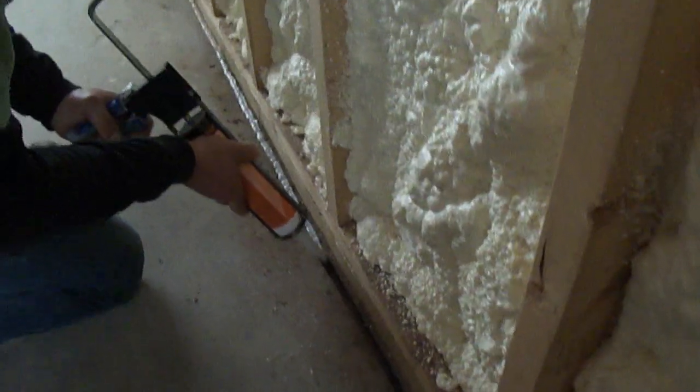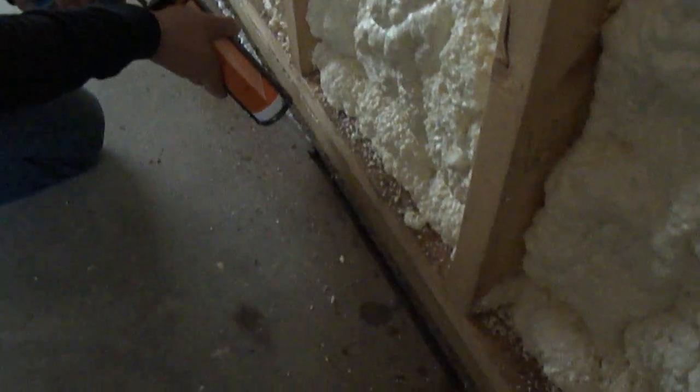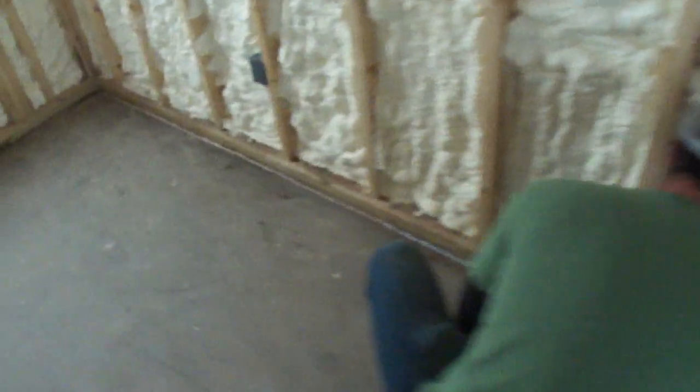First, we'll pull away the top layer — this whole edge, all the way around the perimeter. Then we'll start putting a bead of this NP1 material — it's a caulking material — all around that perimeter. After our sheetrock is installed, our baseboard is installed, and our flooring materials are installed, this expansion joint is covered up.